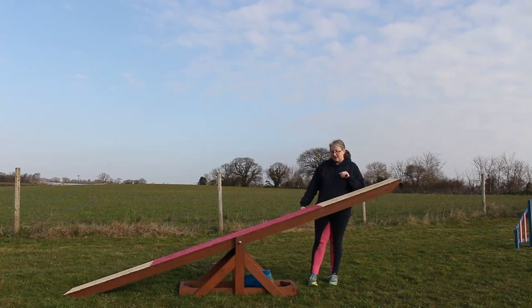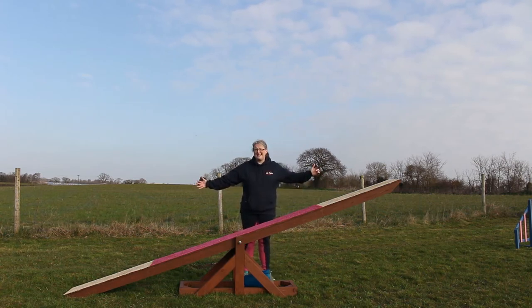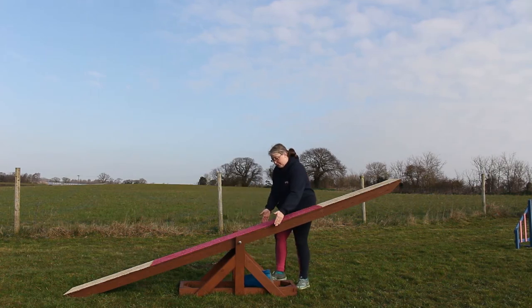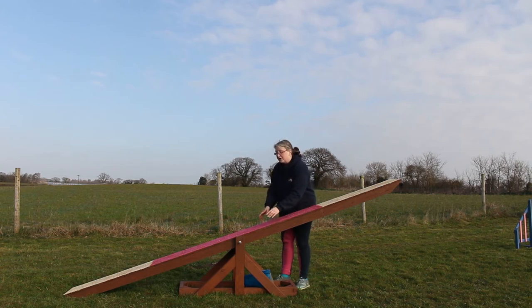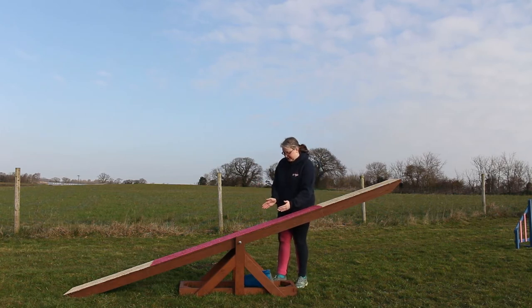This seesaw does conform to specifications. The plank should be 3.66 meters in length — that's 12 foot in old money, the same length as a dog walk plank. The width of the plank should be between 25.4 centimeters and 30.5 centimeters. I would suggest when you're making one you always go to the widest it can be, because I think that's better for the dog.